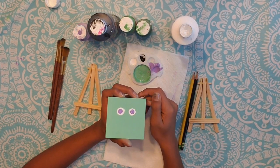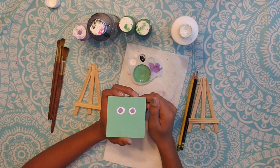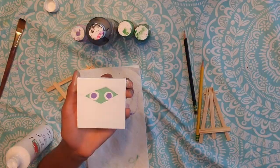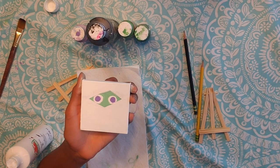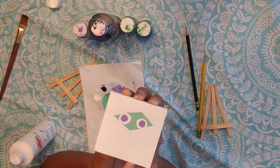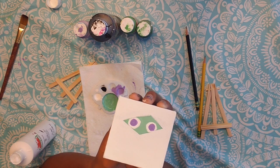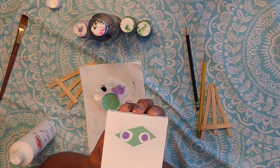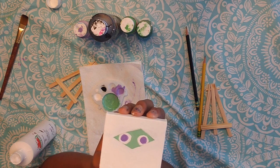Now if you are doing the mummy, it is time for the wrap. Use white and go over the green and even a little bit on the eyes, but leave a rhombus shape in the middle. It should look like this. Then use black to outline the wrap. Remember to be careful not to go over the eyes completely — you should be able to make the effect of eyes peeking through.